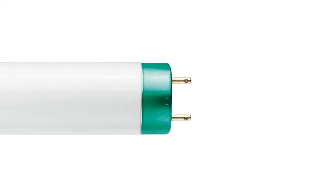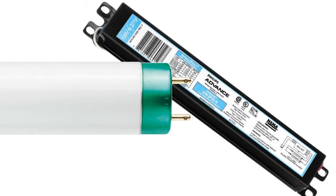Every gas discharge lamp, which includes fluorescent lamps, requires a lighting ballast to safely start and regulate energy to the lamp. Since the lamp itself has no way to regulate energy, it would almost immediately burn out if you tried to run it without a ballast.